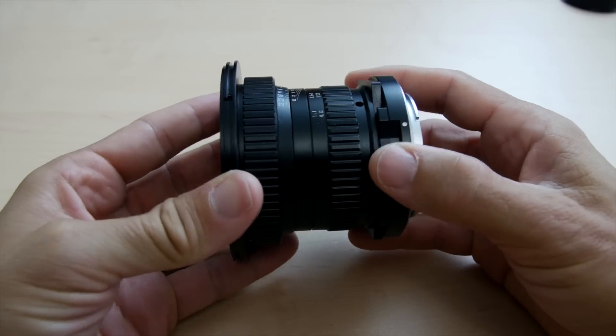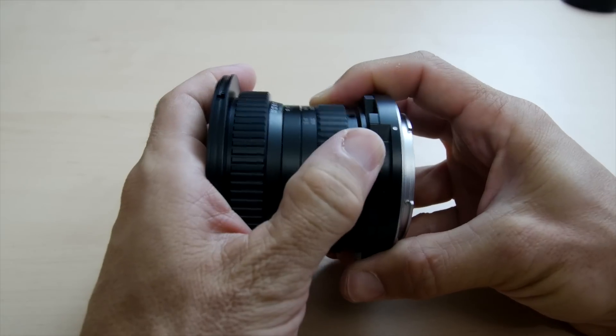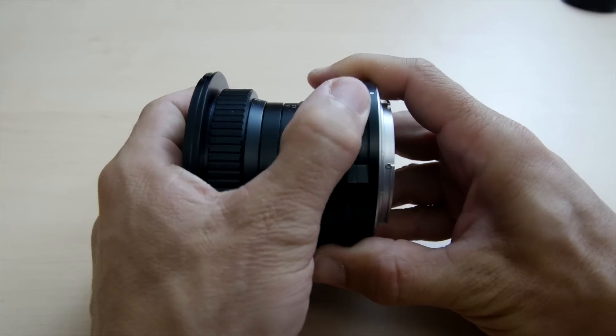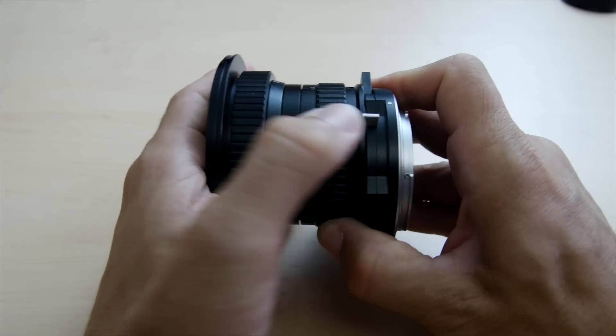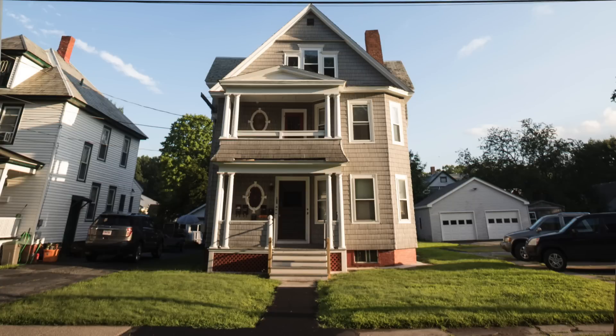A small shift lever that lets you adjust the lens up or down 6mm, with a total travel of 13mm. Being able to shift the lens provides an easy way to correct perspective. Most buildings we photograph are taller than us and look like they are leaning away — shifting the lens corrects for that.